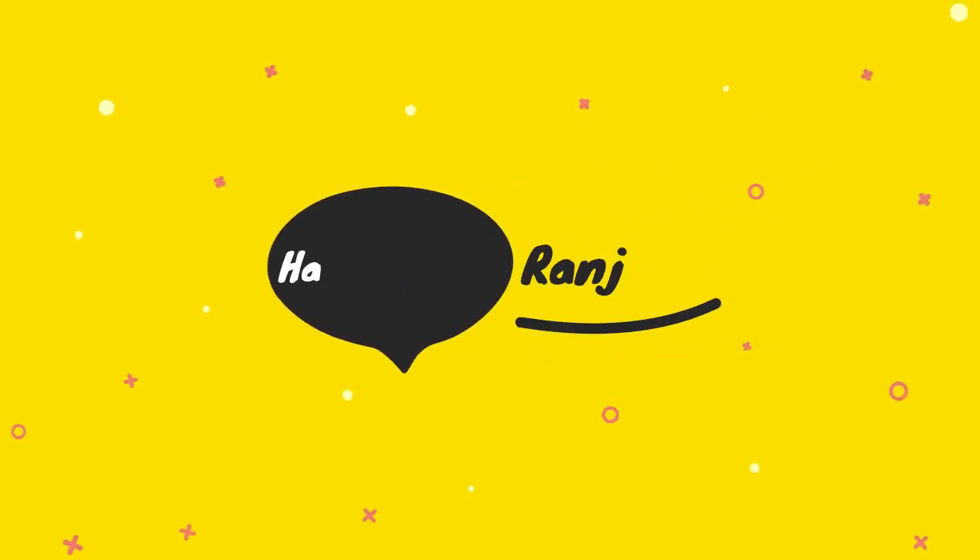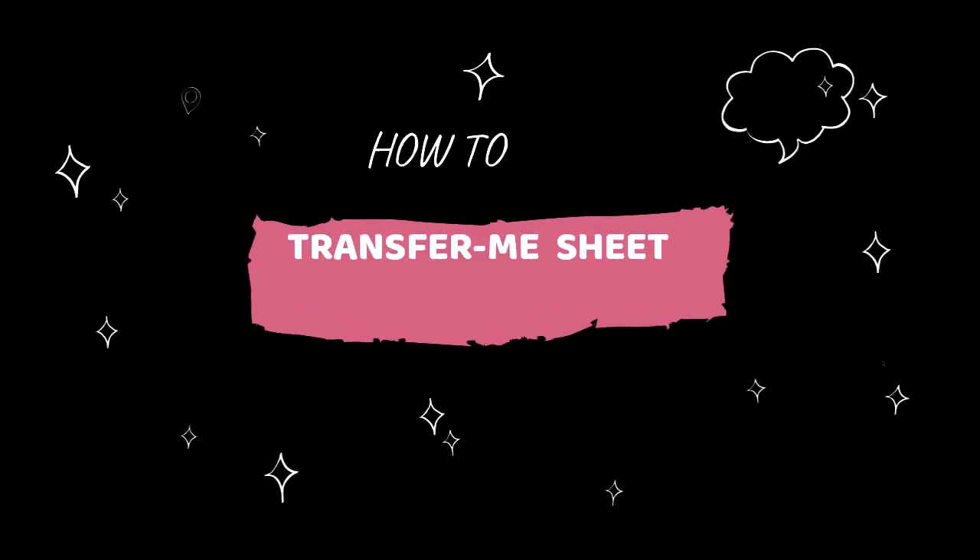Hello everyone, Ranjita here. Welcome back to my channel. I am back with another interesting video.